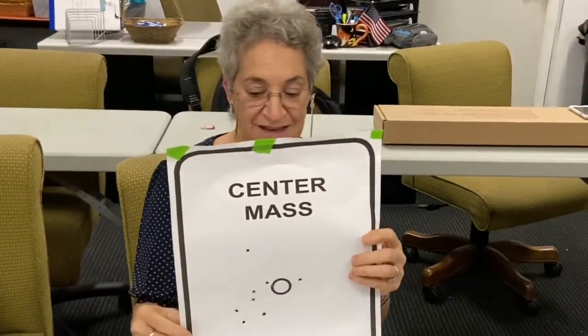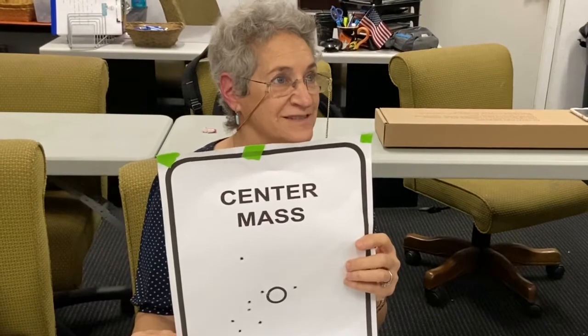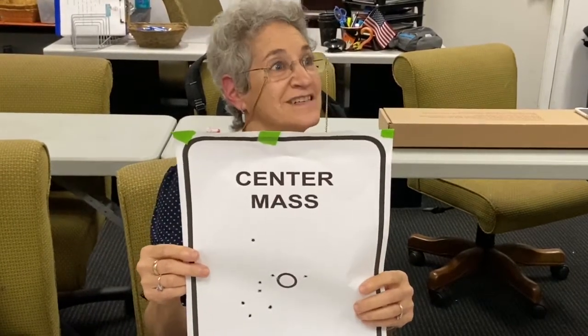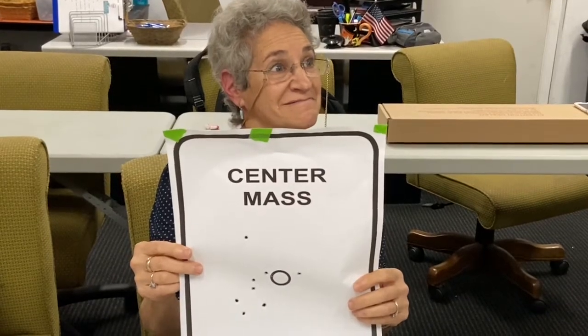So do you shoot a lot? No. Tell us — was it easy or hard? It was very easy. It was good to hold and really improves accuracy. Thank you very much, Judy.